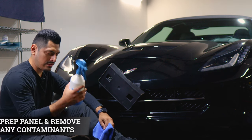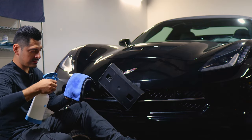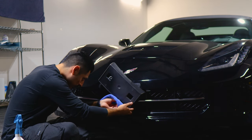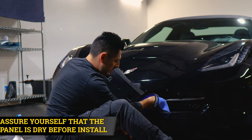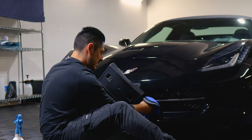To prep the panel, all you need is water and baby shampoo mixed inside a spray bottle. Once you have your solution, spray it onto a clean microfiber towel and just start removing all the contaminants that the panel may have. Once you're done cleaning the panel, make sure that everything's completely dry as well. That way the adhesive on the film is able to stick to the panel. We recommend a dry and clean surface before the installation.